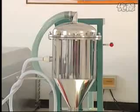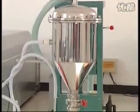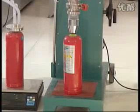This model possesses two filling methods. It can suck the powder fast into the powder deposited cylinder and fill into the fire extinguisher body. It can also suck and fill at the same time.